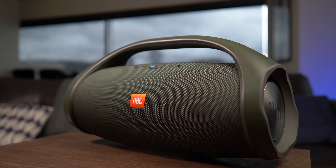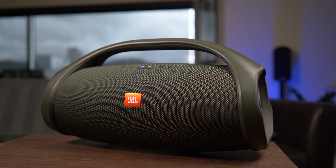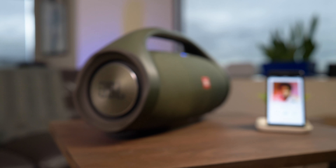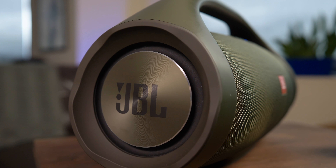The Boombox looks a lot like an item you might expect to have seen in a Back to the Future movie. It's a round zeppelin with a thick handle and a good amount of heft, and our review unit came in forest green, but the speaker is also available in a more classic black colorway.